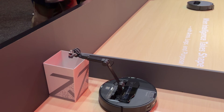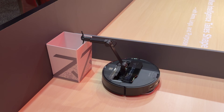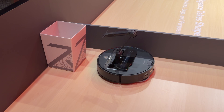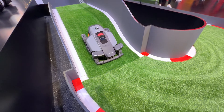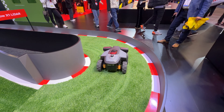Roborock also has the Saros Z70, which they've been working on and improving. The software is now much more effective than at launch — it can pick up socks, shoes, slippers, and all kinds of items with pretty much 100% accuracy. They're also introducing the RockMo X1 LiDAR system, an all-wheel-drive robotic lawn mower.